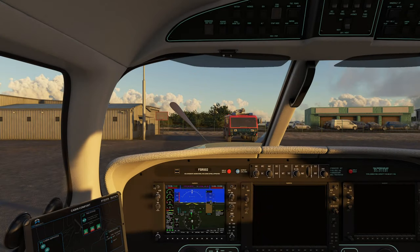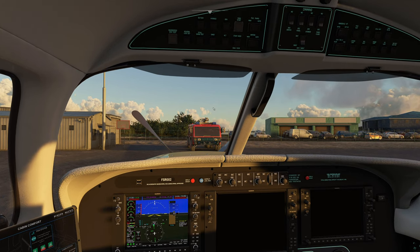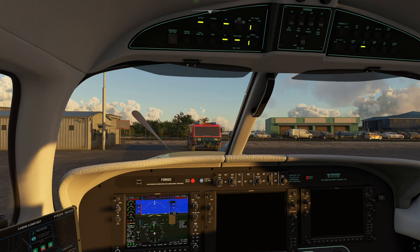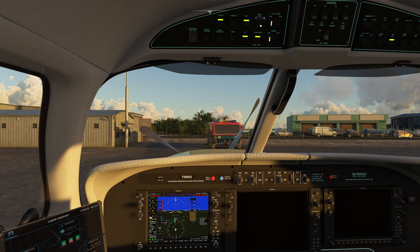Now let's say we get this thing in the air and just take it for a short hop. Keep in mind, I am not going to be going through any checklists here — this is not a tutorial. All I'm doing is trying to showcase the aircraft so you can see the level of detail and immersion. So what we need to do is come up topside — we're going to hit the battery, turn on the generators, turn on start mode, turn on ignition and fuel pumps, bring up the start button switch, and turn on some nav lights. Now what we have to do is press and hold the start button.